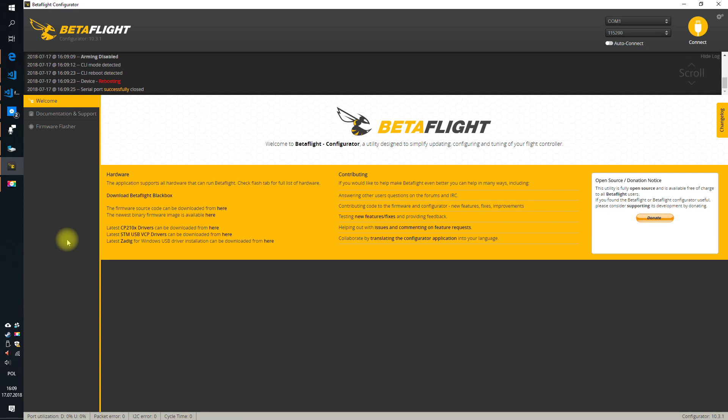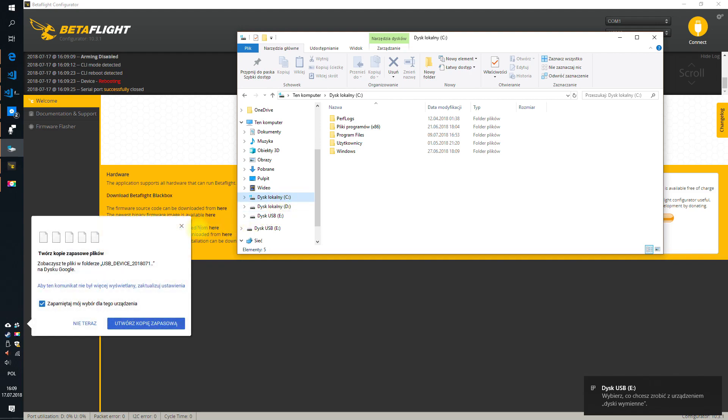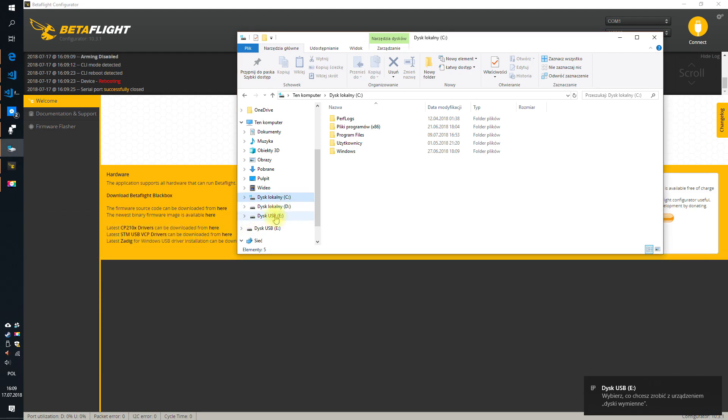Now the part I don't like about this functionality: after doing this, you have to wait. And wait. And wait some more — it's a bit boring. But eventually it mounts. It really only took like a minute or something.